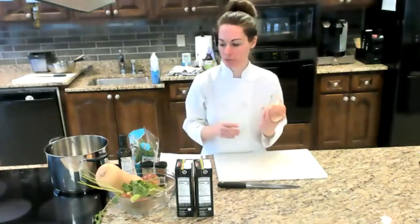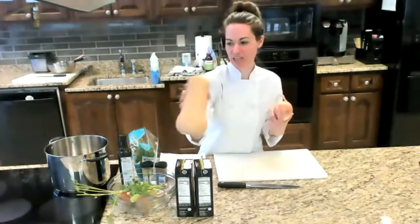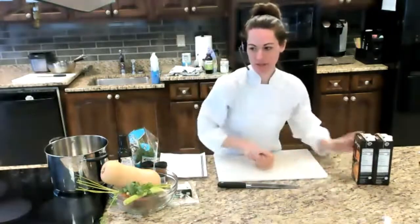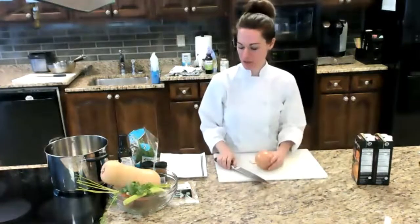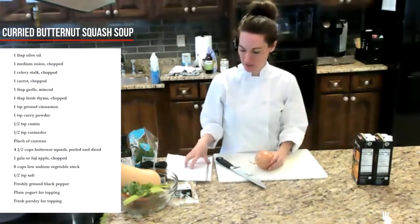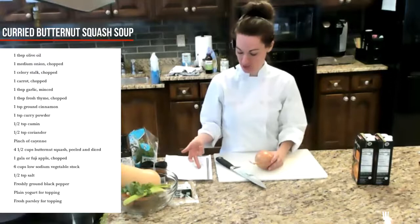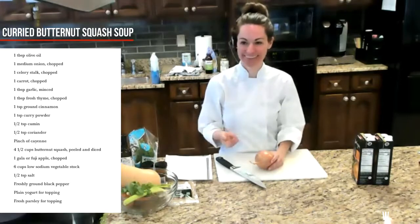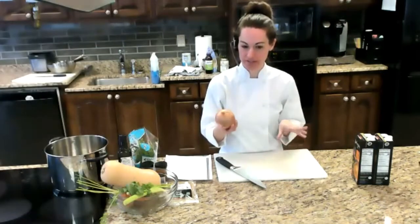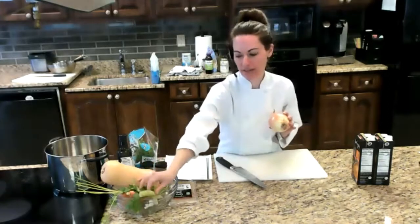I'm going to start some chopping — there's a bit of chopping involved with this recipe. I'll teach you how to cut this big butternut squash. On to the butternut squash soup — this is a curried butternut squash. We have one spice in common with the granola: cinnamon. We're also using curry, cumin, coriander, cayenne. And I'm going to get started on cutting up three vegetables you almost always see in soups: onion, celery, and carrots.